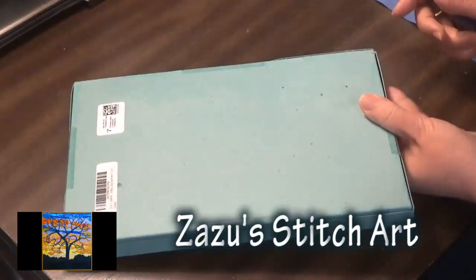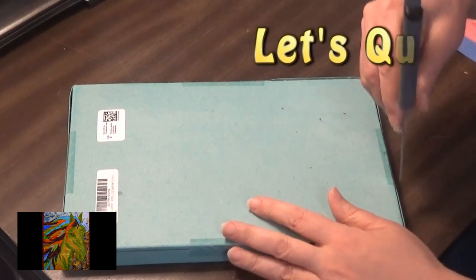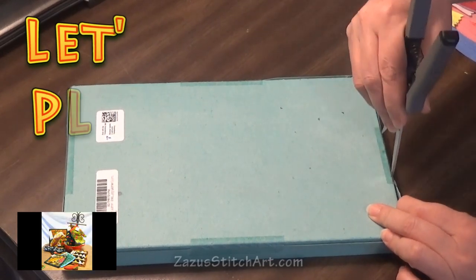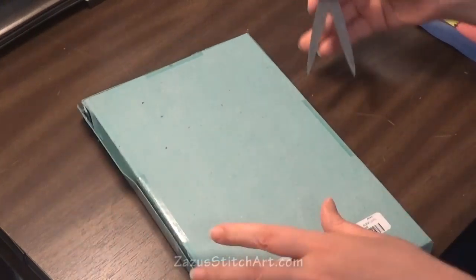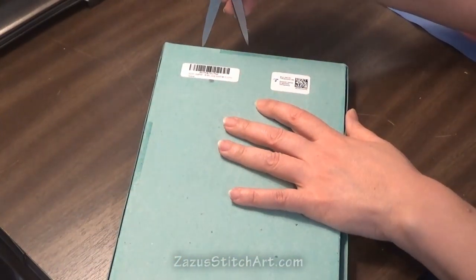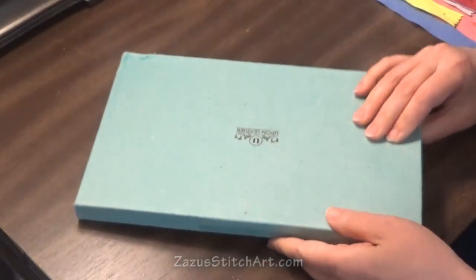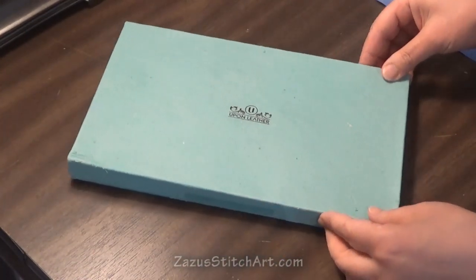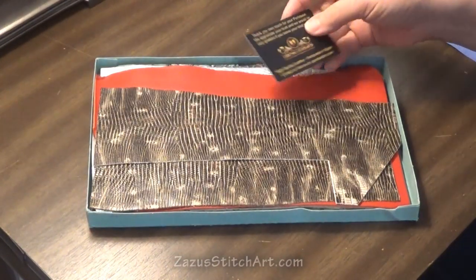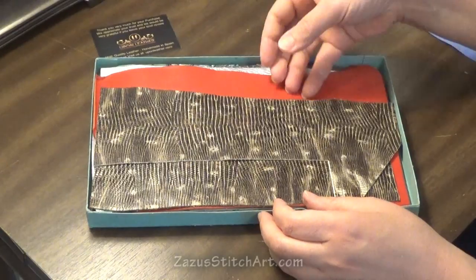This is supposed to be a box full of Italian and Spanish leather scraps, so I'm going to open this up. I'm hoping that I'll find that it was worth it and that I like it, and then I wanted to make a real quick project out of it. So let's see. This is the company I chose — there was another one, but this one said it was 'Happy Colors.'